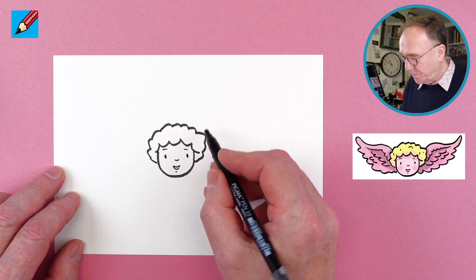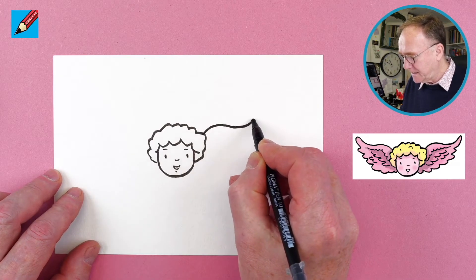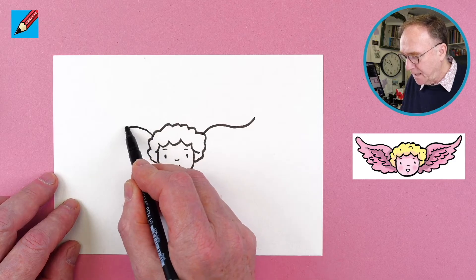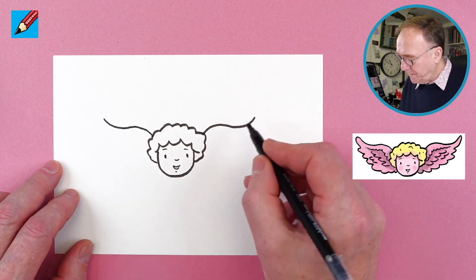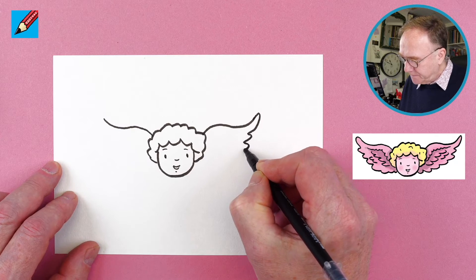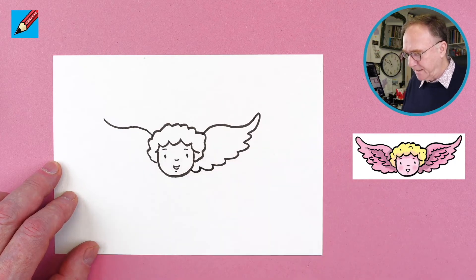Now we need to draw the wings. We can draw a kind of an S shape like that — a snakey S shape — and another one going up and along and up a little bit like that. Then what you want to do is come up and around and then do these little feathery ends like that.